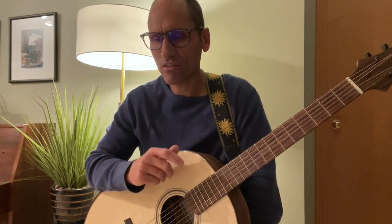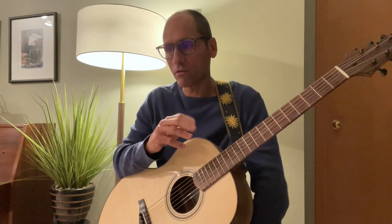If you look closely at the tablature, you'll see that there's suggested fingering for the right hand written in the Latin alphabet — P-I-M-A. P is thumb, I is your index finger, M is the middle finger, and A is your annular finger, the third finger.